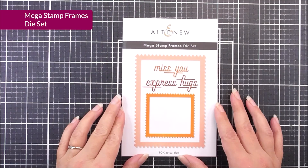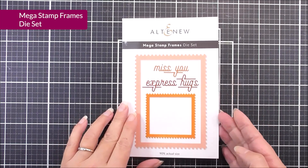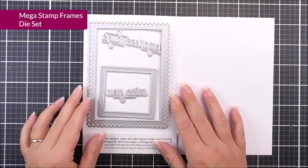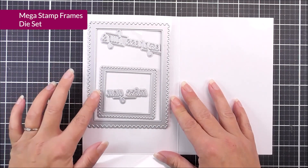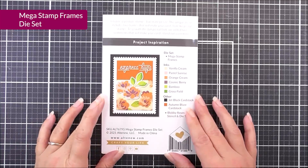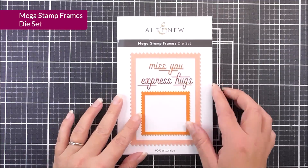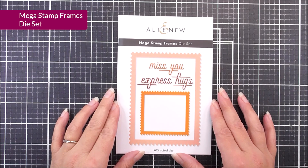Next up, we have Mega Stamp Frames. In here, we have two frames — one large and one small — as well as two different sentiment dies. One says 'express hugs' and the other says 'miss you.' This is a great one for adding extra layers to your projects, and those beautiful sentiments are really great to use too.